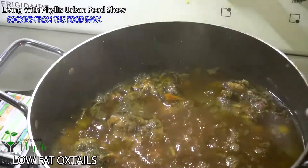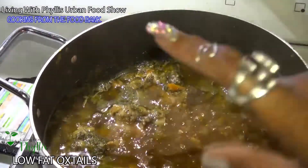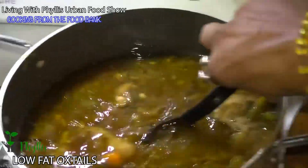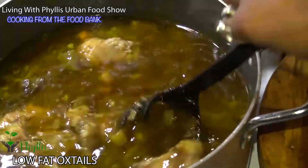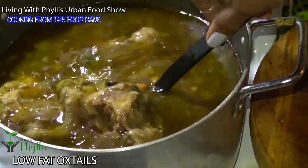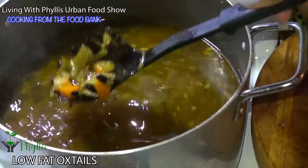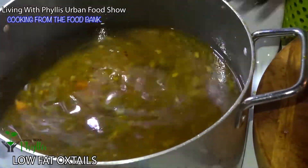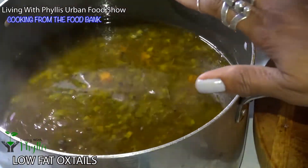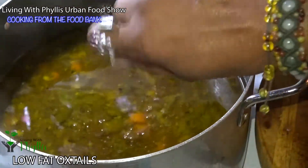Okay y'all, it has been a total of three and a half hours! Look at that — beautiful. I'm going to take out the big oxtails and let this simmer a little bit more to get a little thicker, then we'll drain it and put it in the refrigerator to let the fat get hard so we can pop it off.